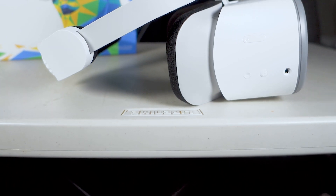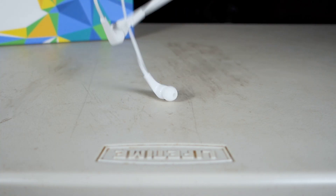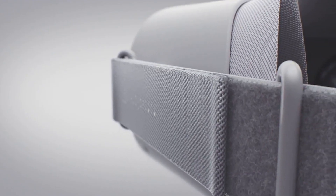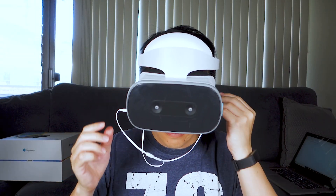A downside to the Mirage Solo is that it doesn't come with integrated earphones. Instead, it includes short earbuds. After using headsets like the Oculus Go and Rift, it's hard to go back to earbuds and it feels quite cumbersome to put on in comparison.